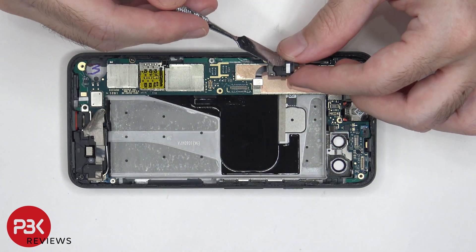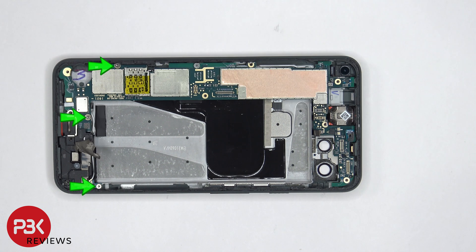The headphone jack cable can be disconnected and removed. There is also a liquid damage indicator — a white sticker on the headphone jack. There are three more T4 screws which need to be removed, and then finally the motherboard can be lifted up and removed.